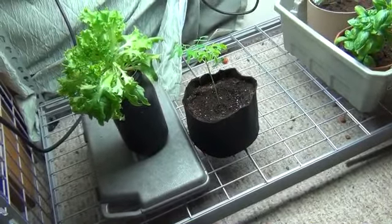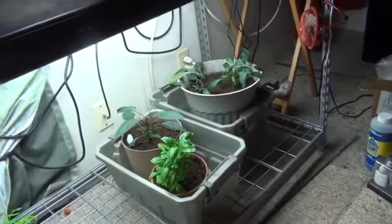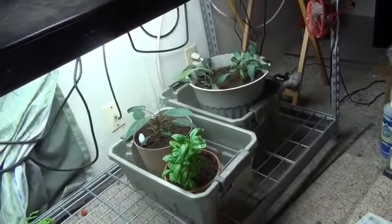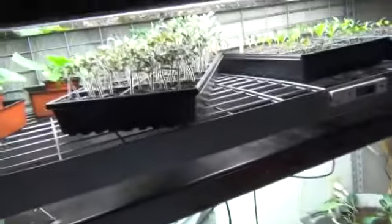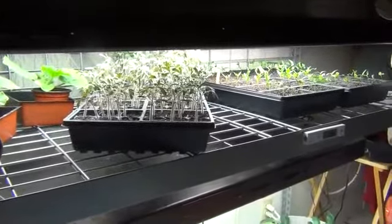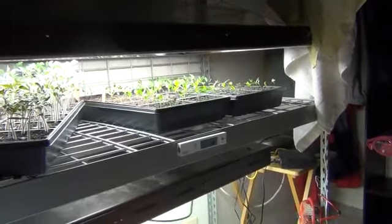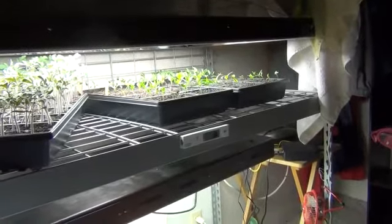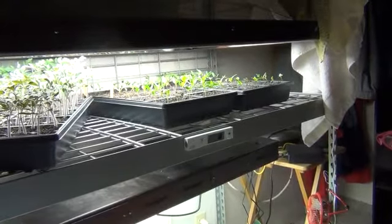I took the basil and the three pepper plants and I'm going ahead and put them in pots until it's time to take them outside. I've already repotted one tray of tomatoes. I need to do that tray tonight, and then the peppers aren't quite ready to be transplanted yet, but they're getting close.